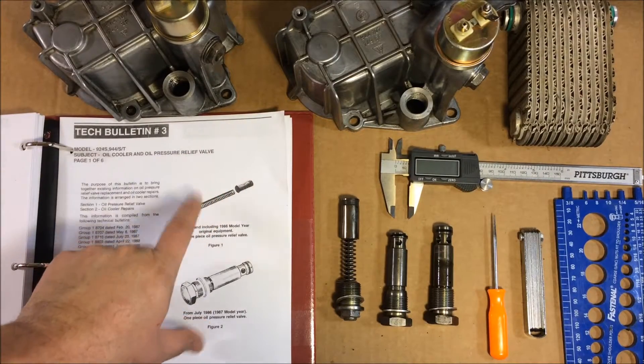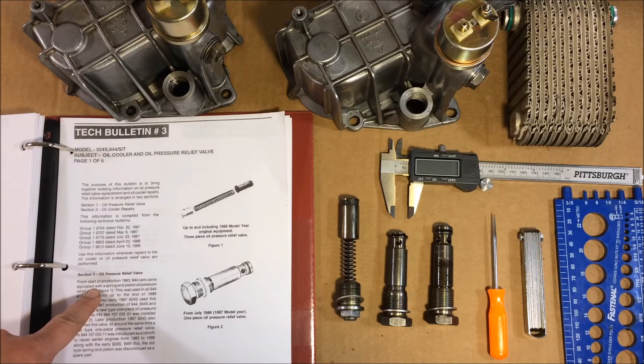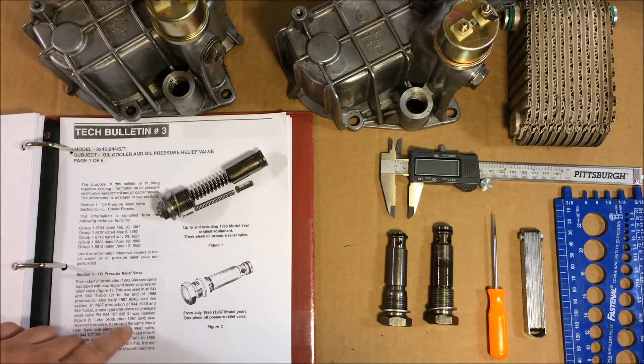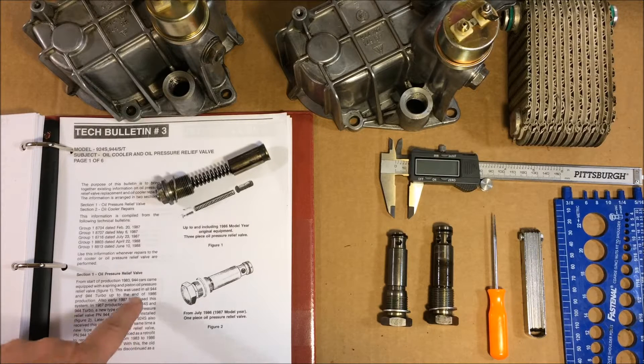For the most part I'm going to be reading straight from this tech bulletin. The first thing it discusses is the OPRV valves and the dates manufactured. Starting from the beginning of production, 1983 944 cars came equipped with a spring and piston oil pressure relief valve — this one right here. This was used in all 944s and 944 Turbos up until the end of 1986 production. Early 1987 924s also use this system.